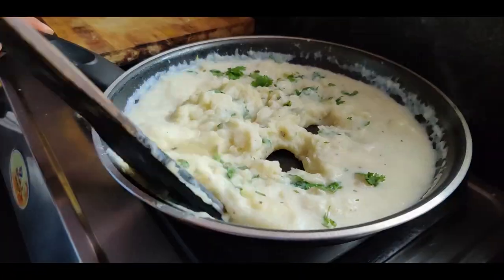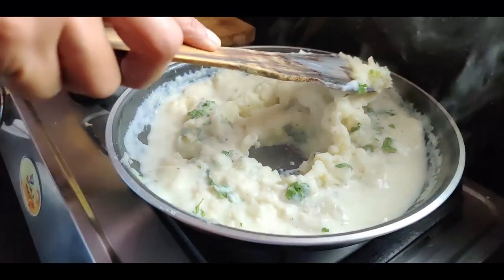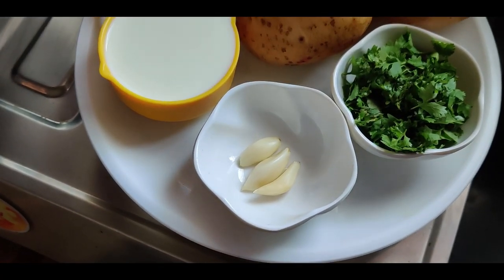Hi guys, today we'll show you a mashed potato recipe. There are loads of ways of making this recipe, but we're going to show you our variation of making mashed potatoes. So let's get started — we will need medium sized potatoes.